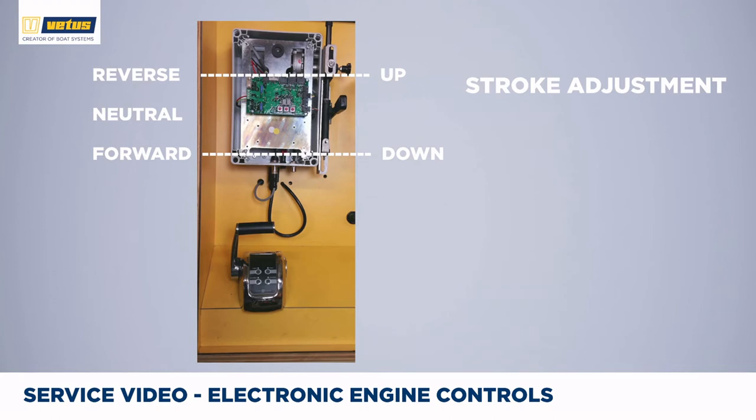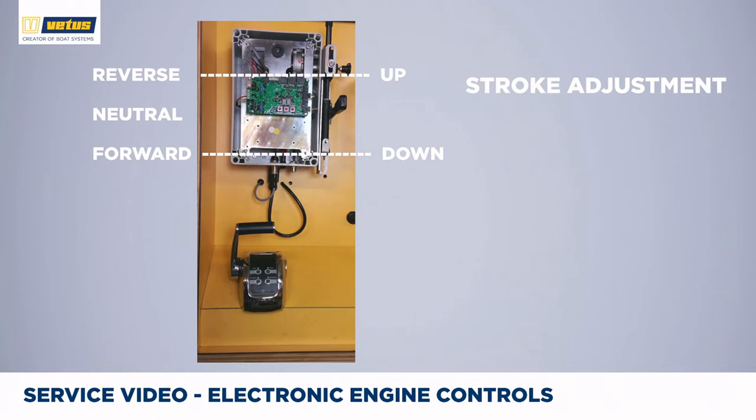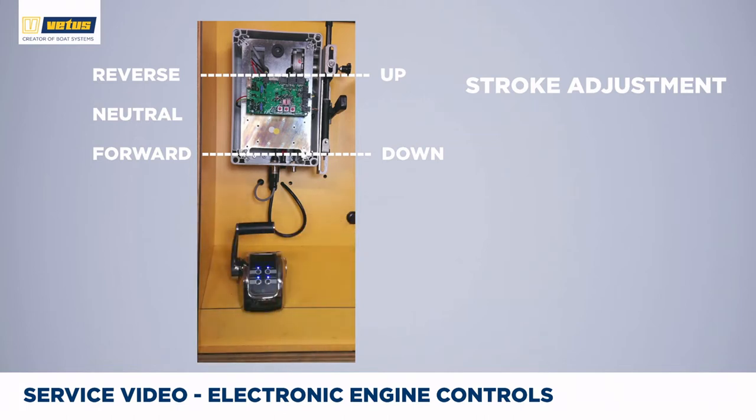To check if the direction of travel is correct, start the system by applying 12 or 24 volts. Push the command button for one and a half seconds to take command — the system is now in warm-up mode. Press the warm-up button to apply the gearbox. You can see that if I push the control lever forward on the dashboard, the lever moves to the up position on the control box, which unfortunately is reverse on our gearbox. Checking the other direction confirms that the lever moves to the down position, which is forward on the gearbox. So we have to change the direction of travel.